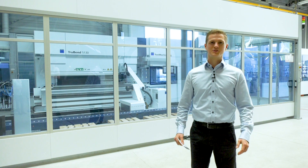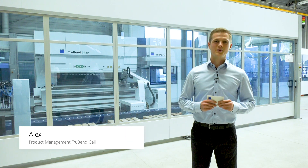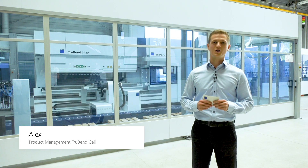Hello and welcome to this episode of Ask the Expert. My name is Alex and as a member of the product management team I'm responsible for automated bending.